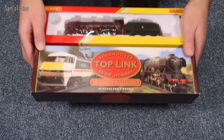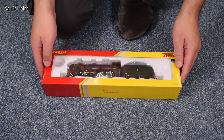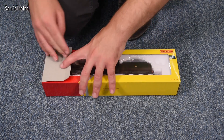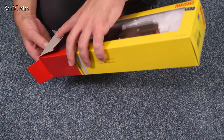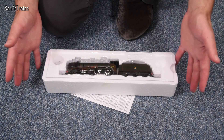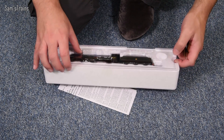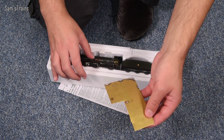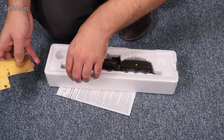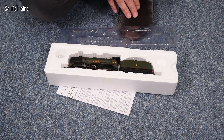Let's take a look at the Hornby Railroad version first. Now I know some people get annoyed when I do these experiments because they say I'm ruining good model trains, but you have to understand that I do this for a living. The only reason I really buy model trains is to put them into videos, so if the video does well the loco is not wasted. I'm not going to do anything that's going to destroy this loco — I could in theory put it back to its original condition if I wanted to.